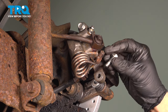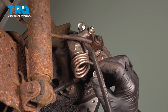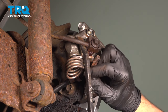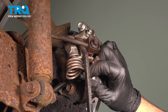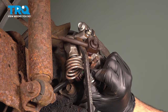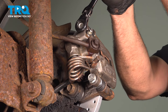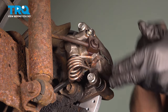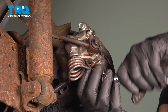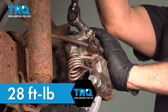The top bolt is in and works as our hinge point. Use a pry bar between the caliper and the hard line and gently bring this down and into place. Get that lower bolt started and in on several threads. Snug those down and torque the caliper slide pin bolts to 28 foot-pounds.